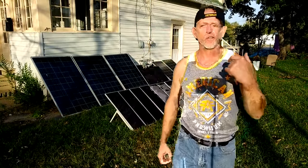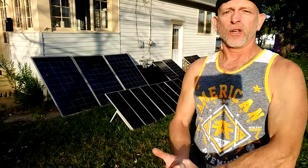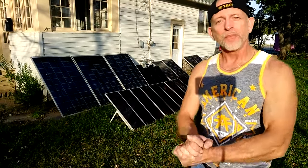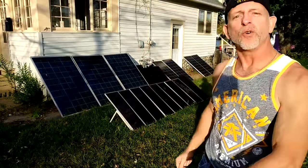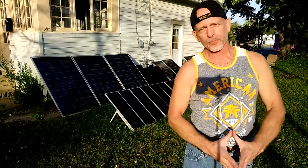Welcome to DIY Solar and Wind. I have to discuss a situation we had — about two and a half weeks of clouds, lots of rain, tons of rain. So I started adding more of the big blues, the 245-watt solar panels, and still wasn't getting the results I was looking for until we got a nice sunny day.